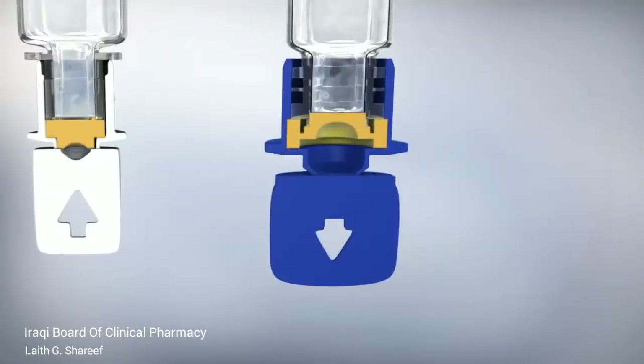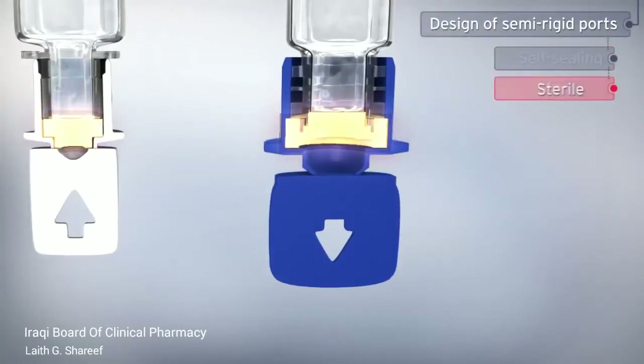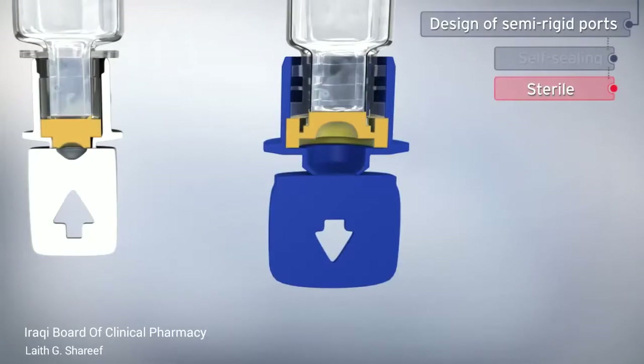The ports are protected by tamper-evident caps. They are self-sealing and sterile, and therefore do not require disinfection for the first use.